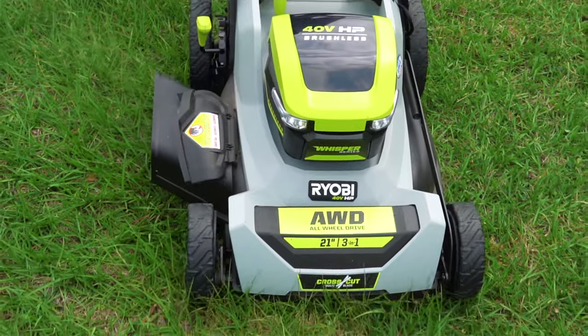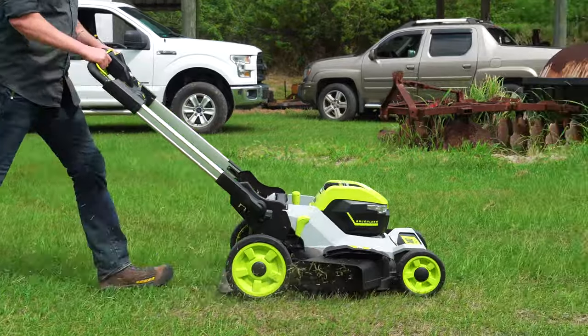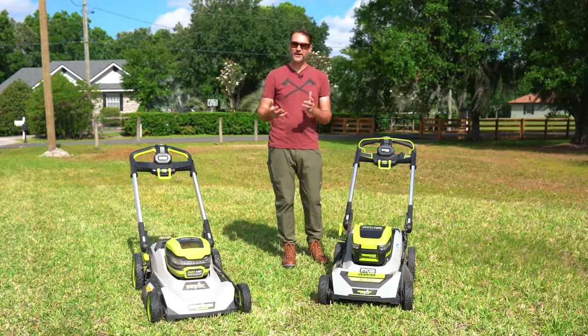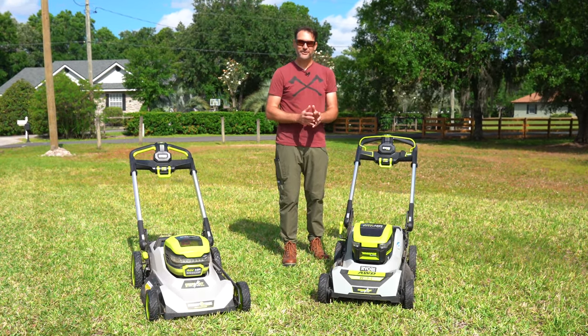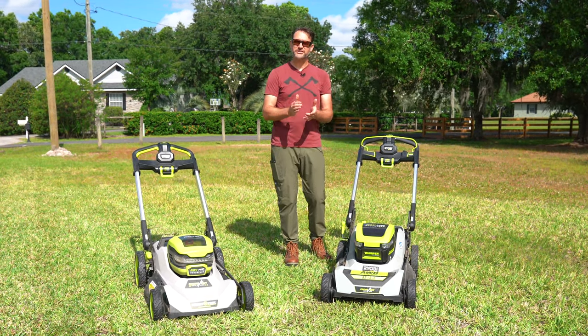For run time, RYOBI says you can get up to 70 minutes and cover up to three-quarters of an acre using the two six-amp-hour batteries in the kit. We tested on a lawn with a combination of Bahia and St. Augustine grass at a medium maintenance cut and ran for 59 minutes. Based on that, we think three-quarters of an acre is achievable in optimal conditions with a dry, light cut.